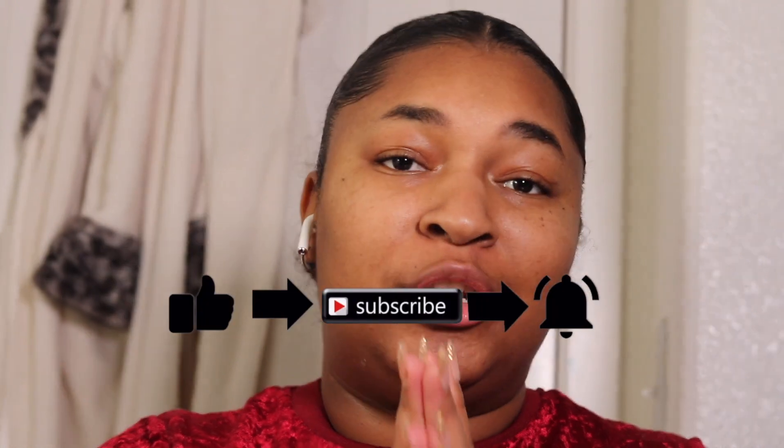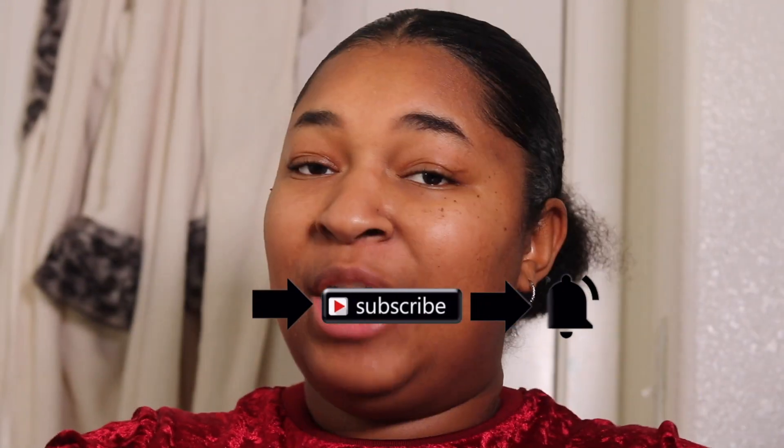Welcome to my channel. My name is Tatiana Edgeworth. We're back with another video. Today we are going to be doing our at-home DIY Brazilian wax. I want to remind you guys that we are not a specialist, we are not an esthetician — we are just a regular girl who bought a waxing kit off of Amazon.